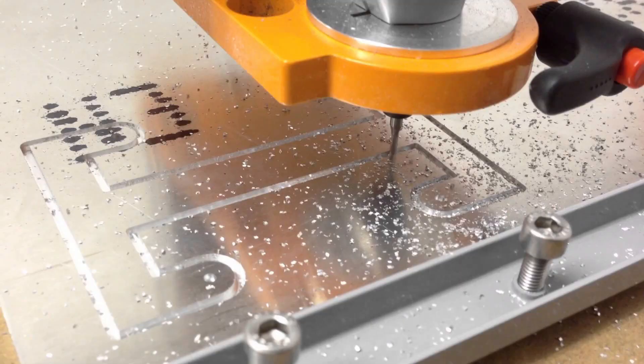On the Stepcraft machine, we find that taking passes of about one-half to three-quarters of a millimeter at around 10 millimeters per second feed rate works really well.